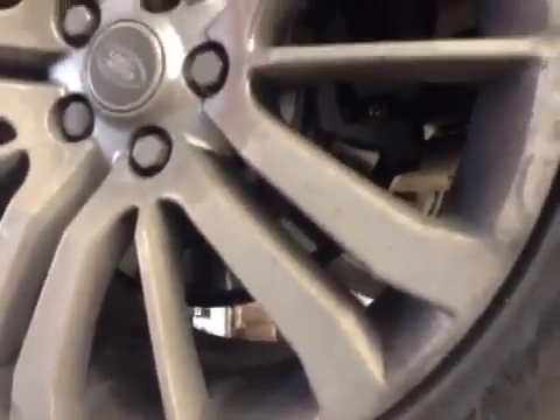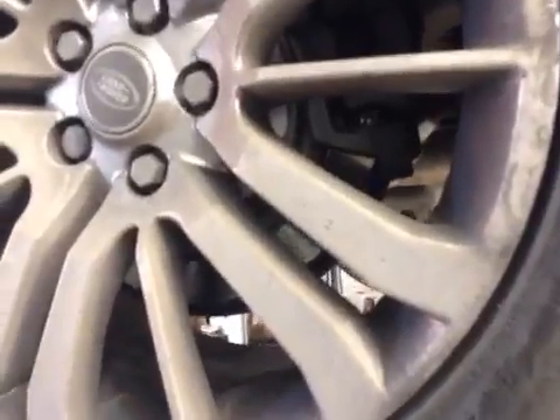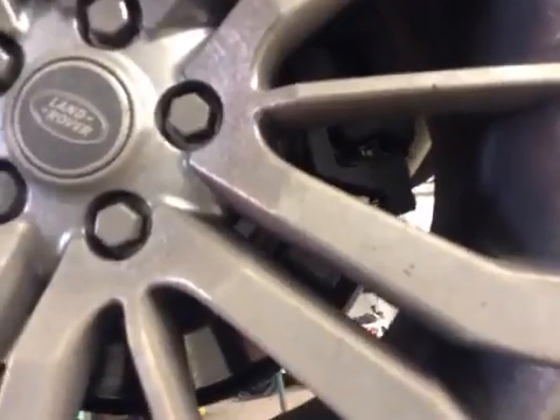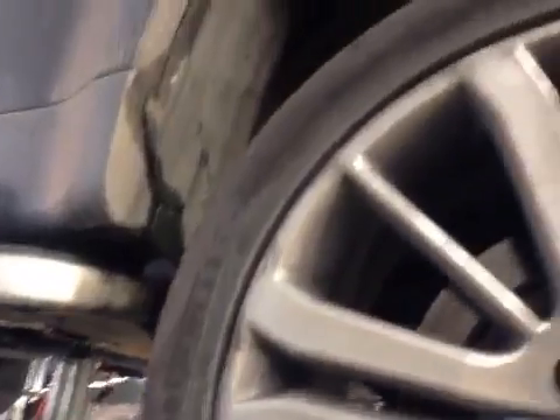Off-side rear tyre is down to 6.5mm, which is in the green. Off-side rear brake pads are down to 6mm and will require brake pads. Brake is in the green.